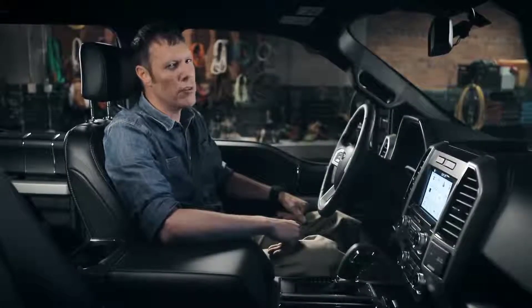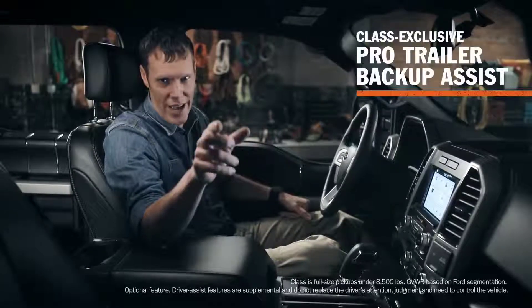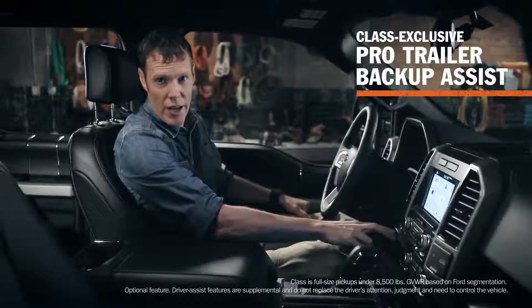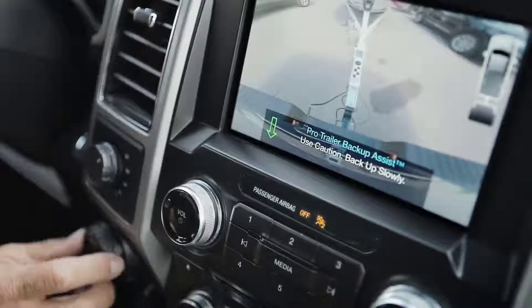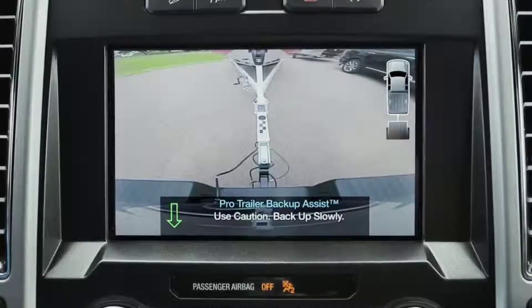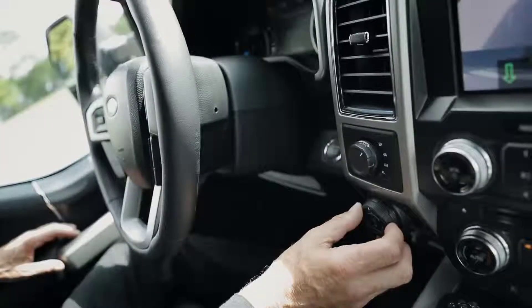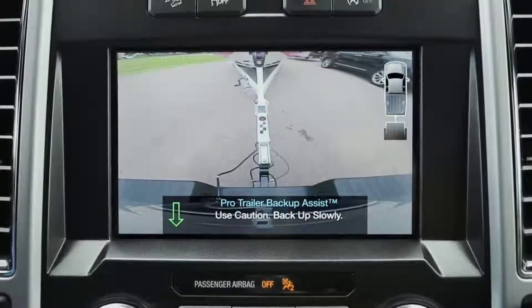So what's the most difficult part of trailering? I think most will agree it's backing up. Well, the 2018 F-150 has just the thing. With this knob right here, you'll be able to back up your trailer like a pro. While using your mirrors and the center stack screen for reference, you just turn the knob in the direction you want the trailer to go. Take your hands off the wheel, and the truck steers itself as you direct it with the knob.